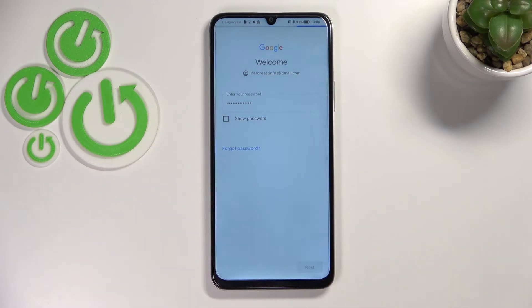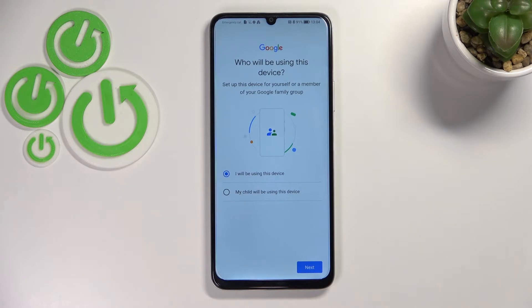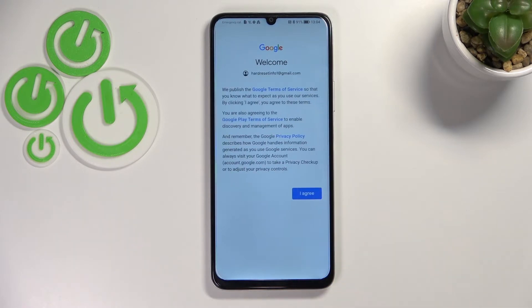Now we have to enter the password. All right, let's tap on Next.